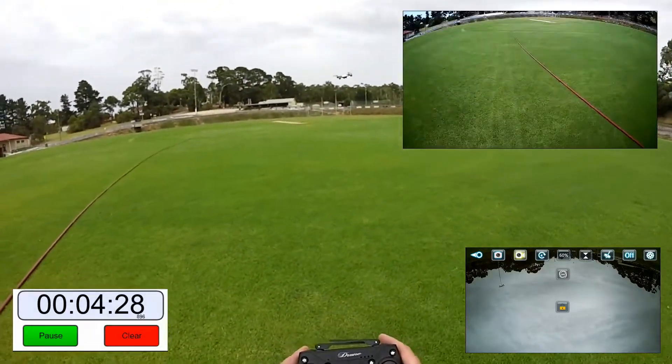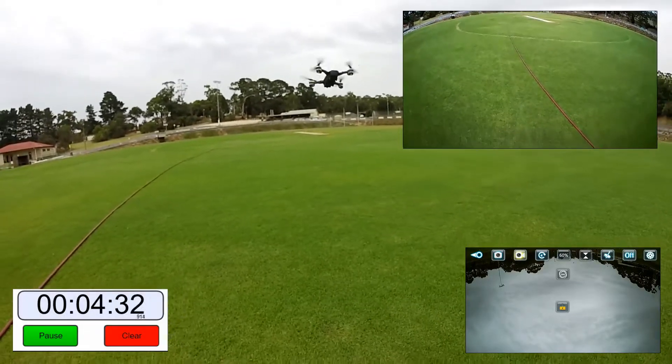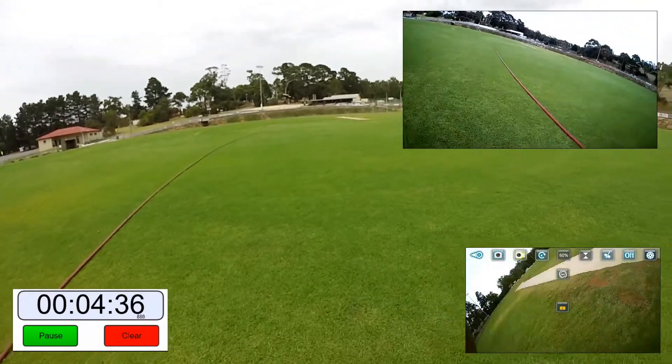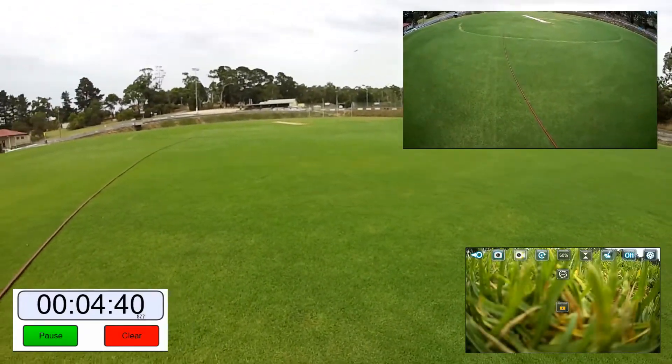Let's go to 100% speed — let it kick in. You can see now already it's very, very responsive. And away we go.